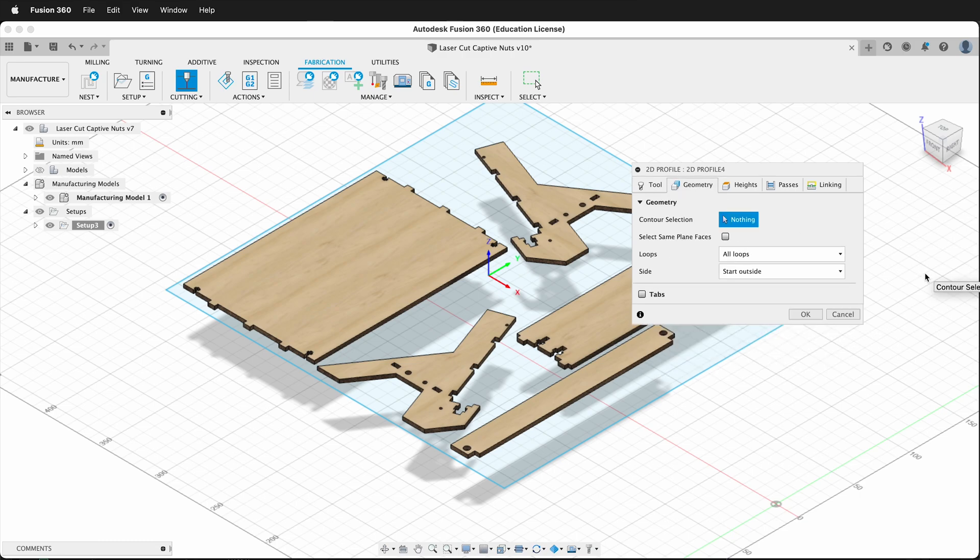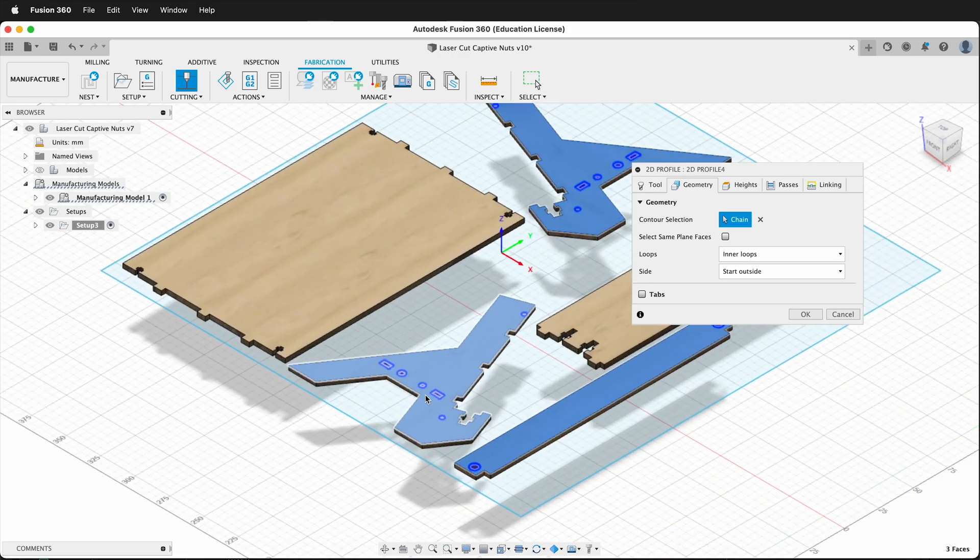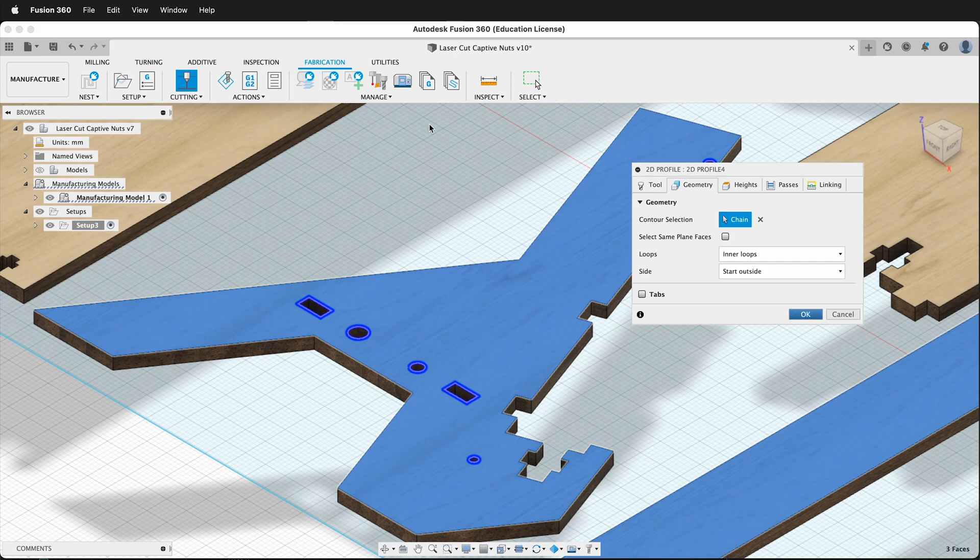Then on the geometry tab, this is the important part. By default it will select all loops — if I click on this face then Fusion 360 selects everything including the inside and the outside. You can click on the outside but sometimes it's unpredictable. So an easy way to do this is first click inner loops, then I can just click these pieces and Fusion 360 only selects the inner loops. I press OK.